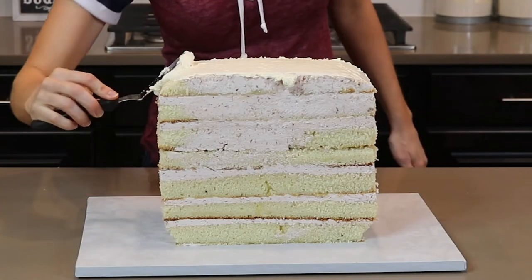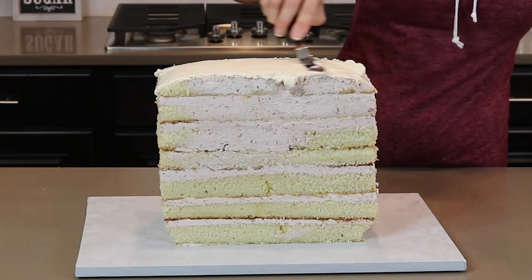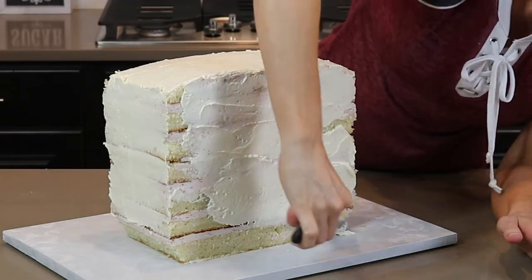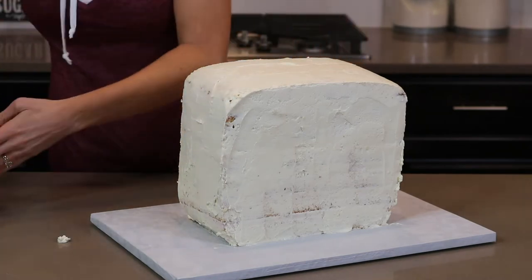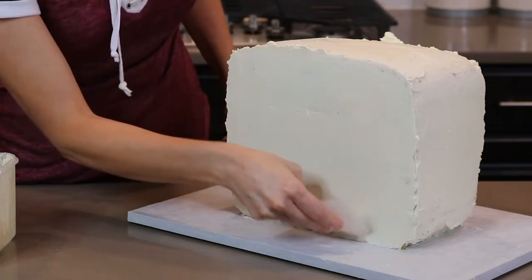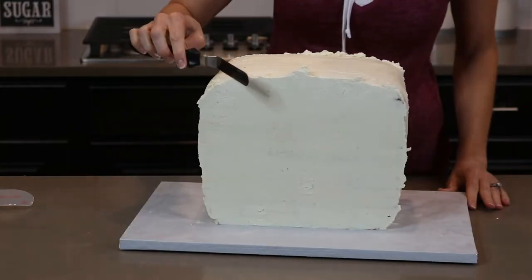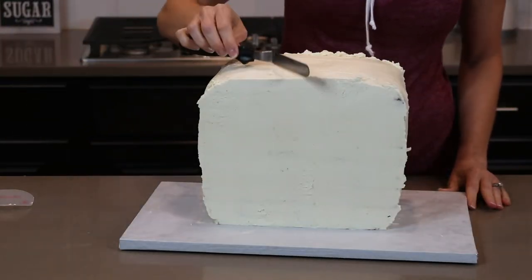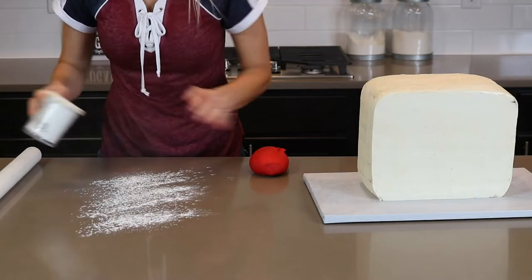Now that I have my lunchbox shape, I'm covering it completely in vanilla swiss meringue buttercream. I cover it lightly first and pop it into the refrigerator to chill, then add another coat of buttercream. Using a flexible plastic smoother, I smooth that out. If you want to make it even more smooth, you can use a hot spatula to make the edges nice and sharp. I scrape my offset spatula right along that top edge, pushing the buttercream in towards the middle.